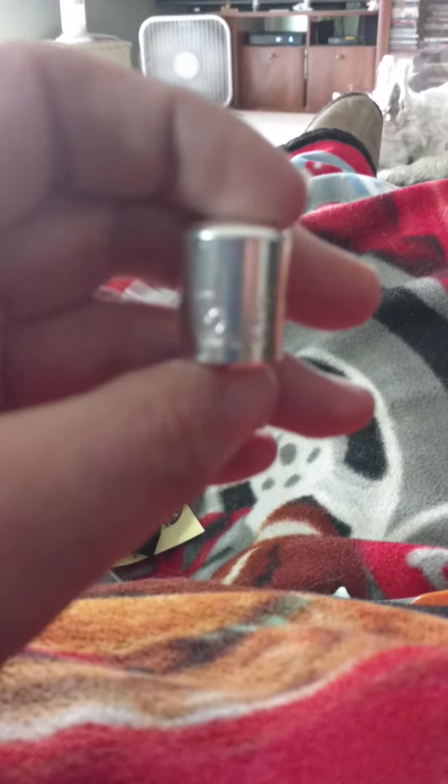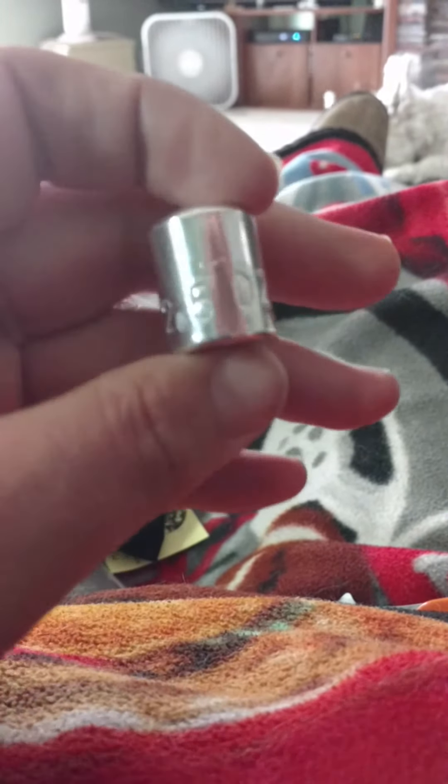And we've got our 999 fine silver. He stamped it on the side of the cylinder, which is awesome. Two and a half troy ounces. Two OZT.